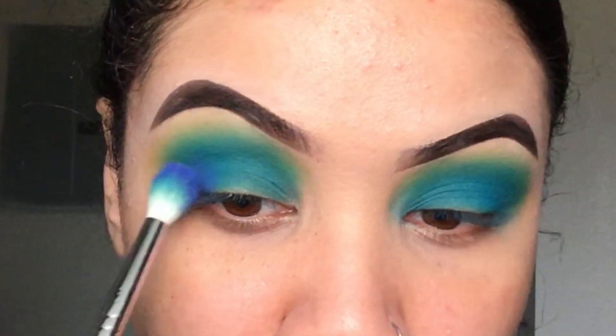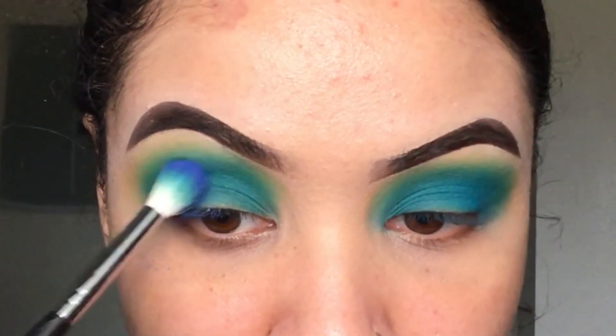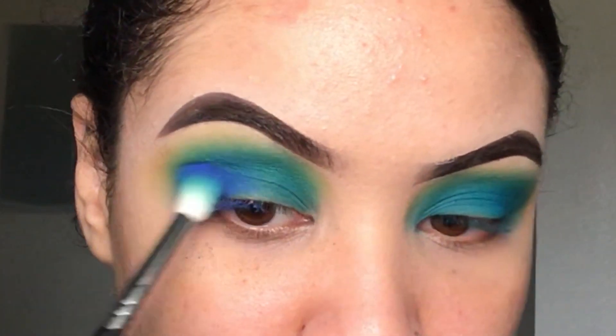Now I'm going to go ahead and go into this shade right here, and that's just going to go on our outer V. This is more of a purple shade, but you'll see what I'm about to do in a second and it'll tie it all together.